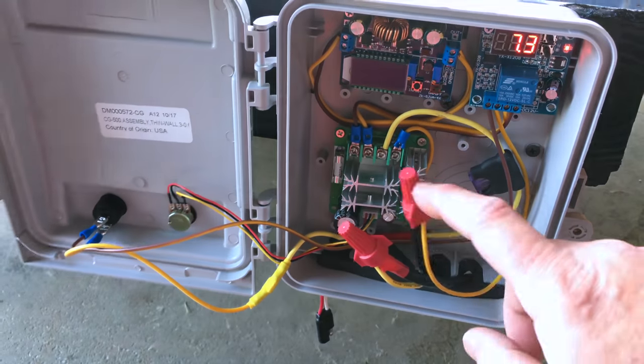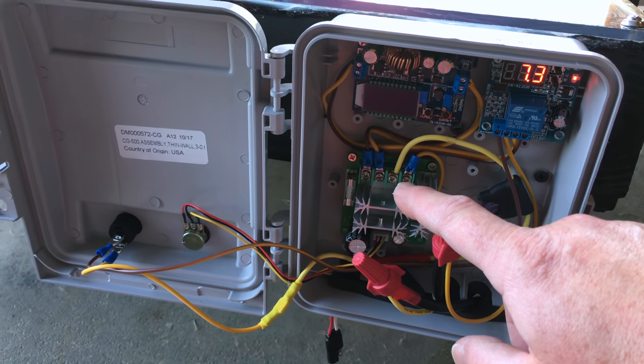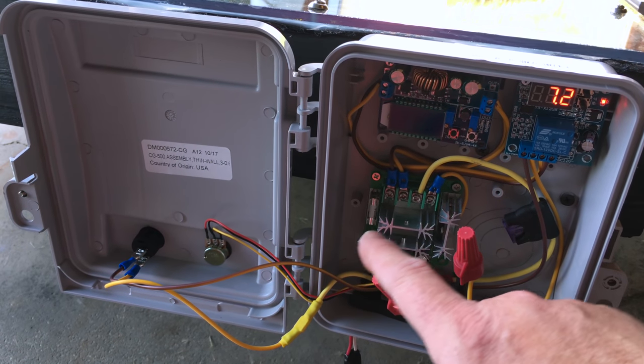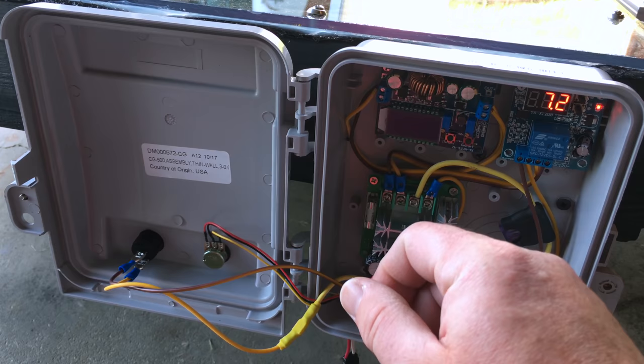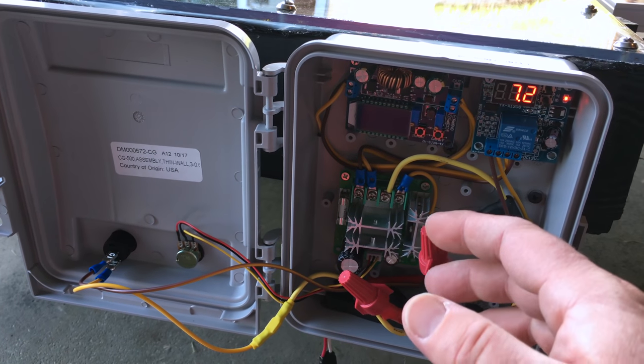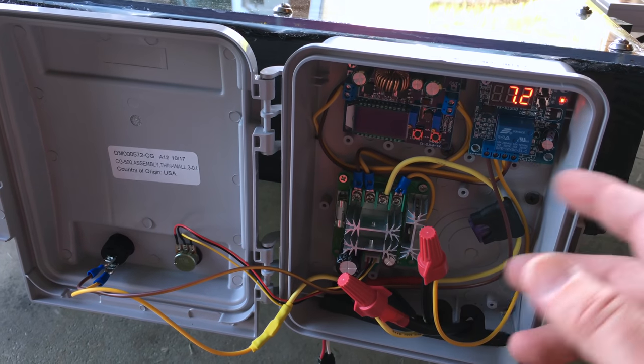Now technically I don't need this PWM controller — I could just control the voltage off the buck boost converter — but it is nice to have because I can fine-tune the motor just by going back and forth. So let's go ahead and hook this up and show you how this is going to work with the bilge pump.